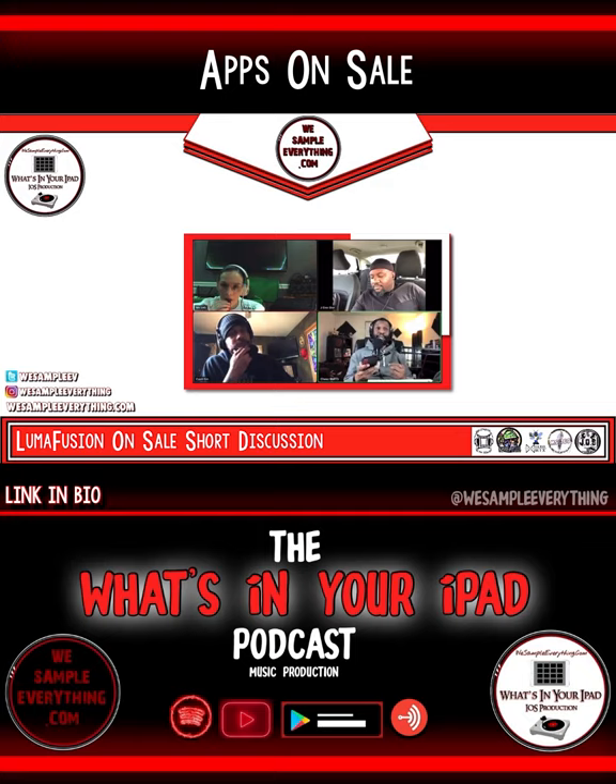LumaFusion at $20 — that's fire. Pick that shit up, that is a steal right now. That'll quickly become part of your top five if you haven't messed with LumaFusion yet. If you're an iPad user, you will love that app. It takes a little bit to get used to how it works, but once you get it, you're going to be in love with it.